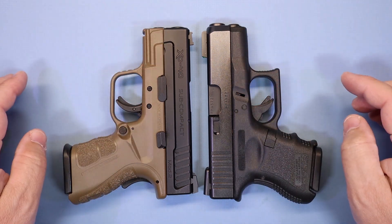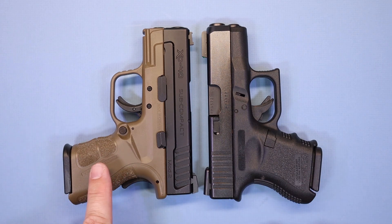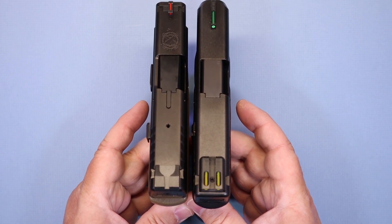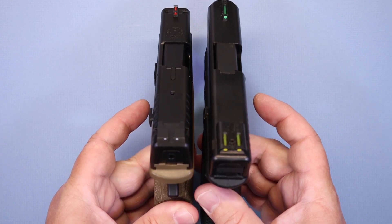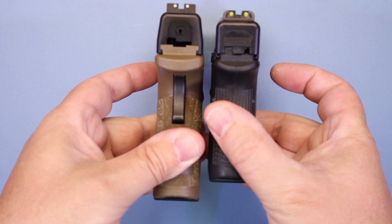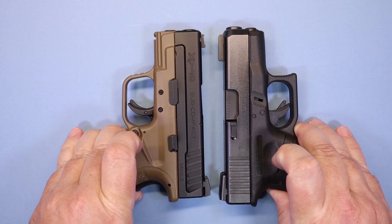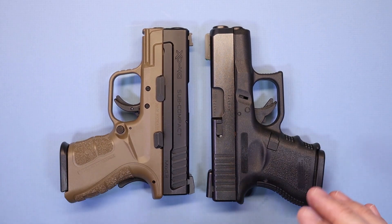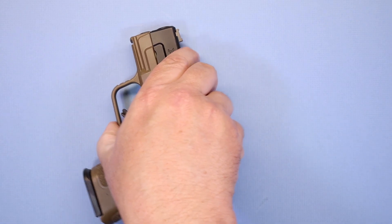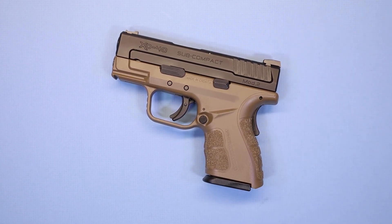If you look at them, they're pretty similar as far as slide, trigger guard area, and even the grip — though you've got a little bit more grip on the Springfield. Coming over the top, they're very similar in length and width. Where it changes is the height of the grip: the XD has a longer grip than the Glock. But with the standard magazine it's not too much larger, and the weight is almost identical. So if you've carried a Glock 27 before, that's a real ideal size comparison for what carrying this will feel like.